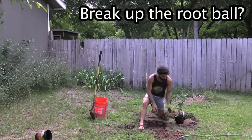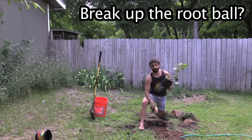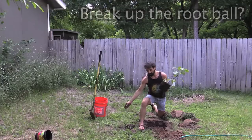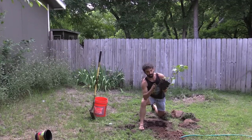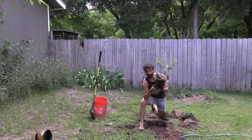Someone may have told you at some point to break up the bottom of your root ball. There's been a study done that's shown that does absolutely nothing. So you can do it if you want to, but you might disturb these little hair roots on here that are responsible for collecting the nutrients.